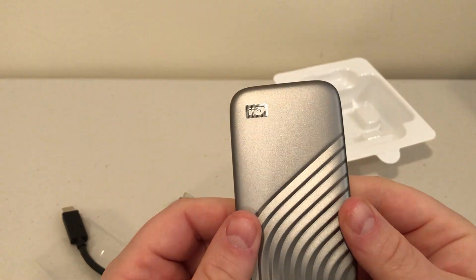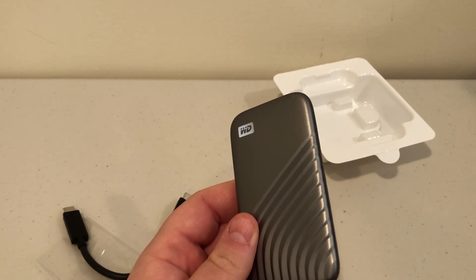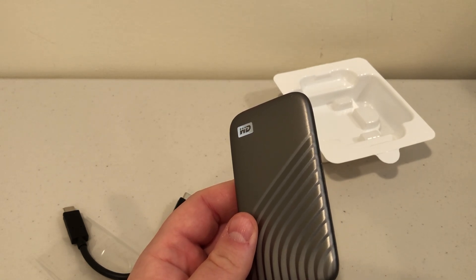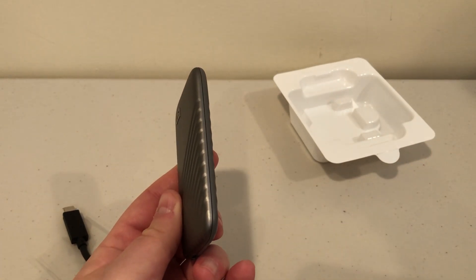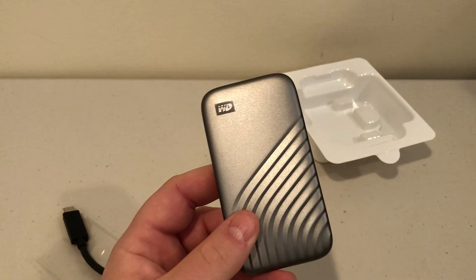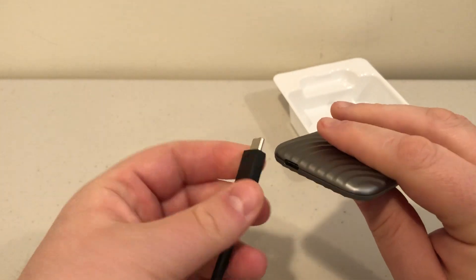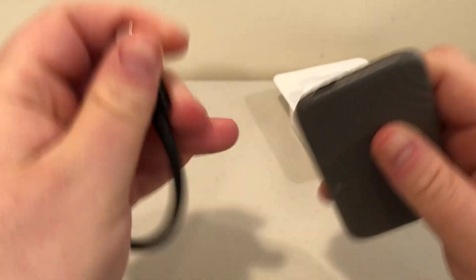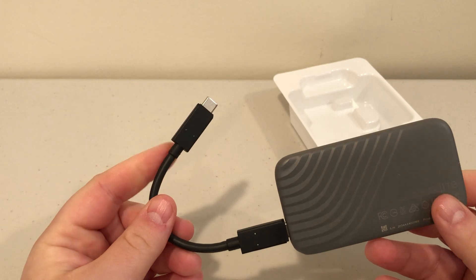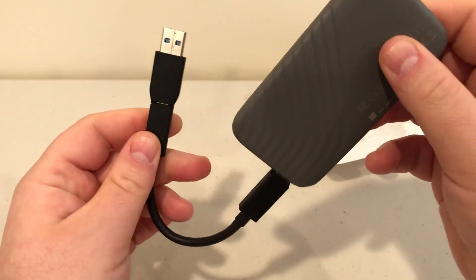Let's look at the drive itself. On the front we see the Western Digital logo. It comes in a few different colors — I want to say this one is graphite or silver. On the bottom we have the USB Type-C port. You plug the cable in like so, and then this plugs into your computer — a MacBook Pro, a Windows machine, a Linux machine, whatever. If your computer doesn't have USB Type-C, you plug in the adapter and connect it to your Type-A port.